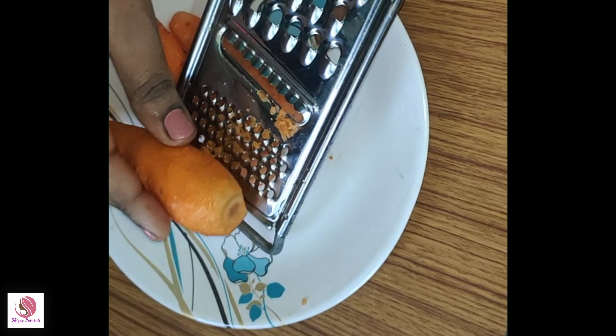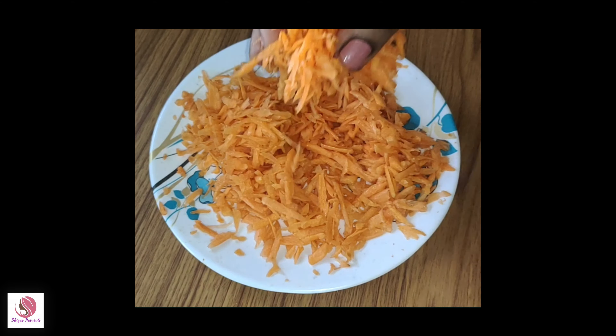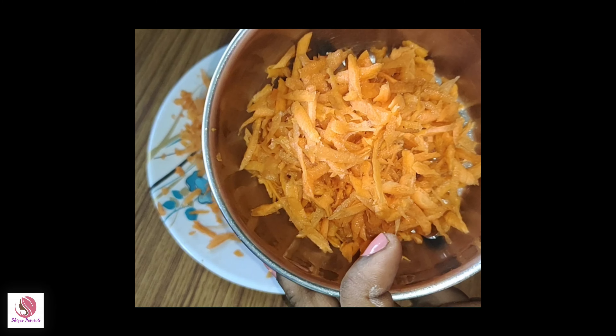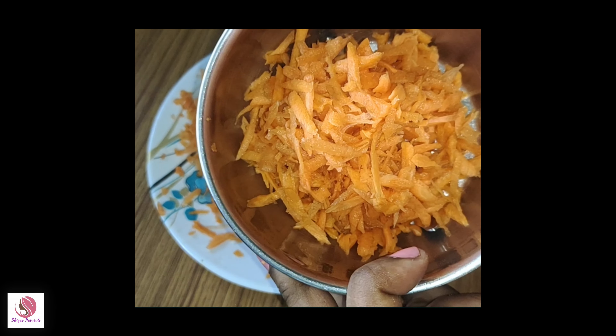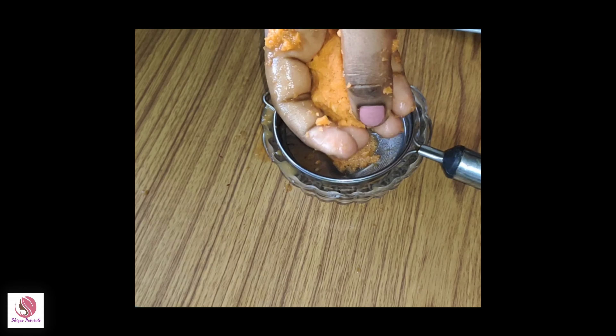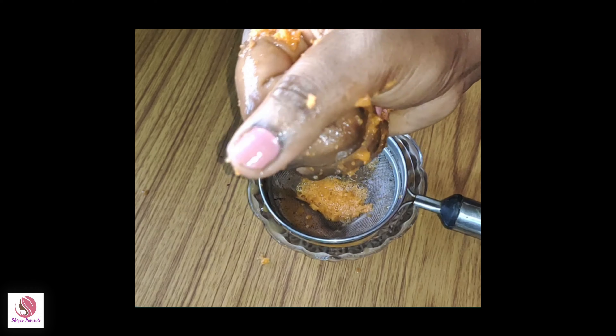We will grate the carrot. Now we will keep the carrot. Once we make it easy, we will prepare the carrot. We will also cut and grate it, then mix it and squeeze the juice.